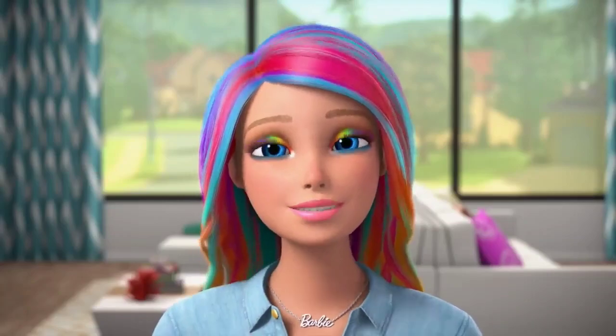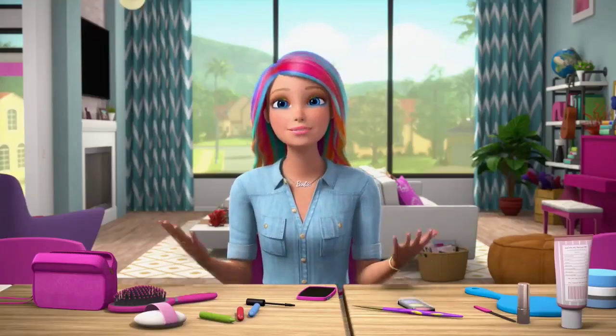I'm ready to meet the rainbow princesses when they get here. I love them so much!